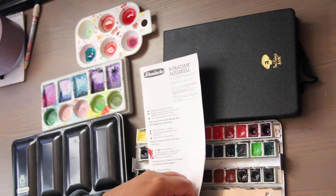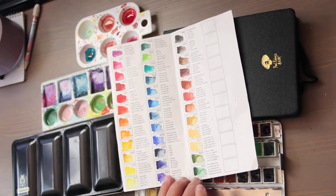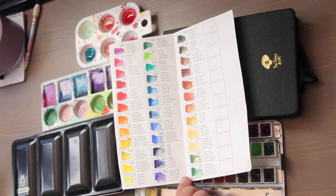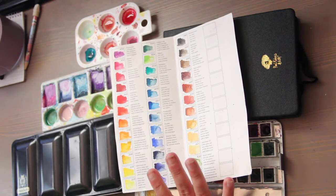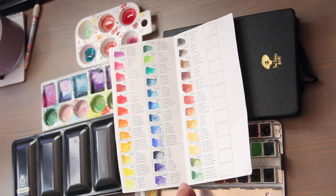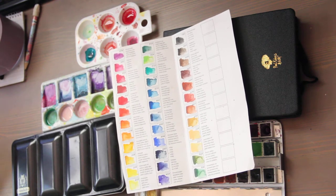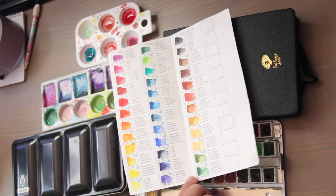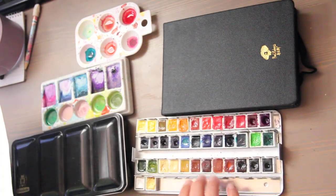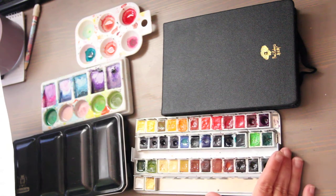I have the 36 pan set. It is very expensive. My recommendation if you've moved past student grade watercolors is to start an Amazon wishlist, put it on there, and check on it once a week because the price fluctuates. I believe as of right now it's about $230 to $250 US dollars. At the time I received this as a gift four years ago, it had dropped down to $150, so the price really fluctuates.